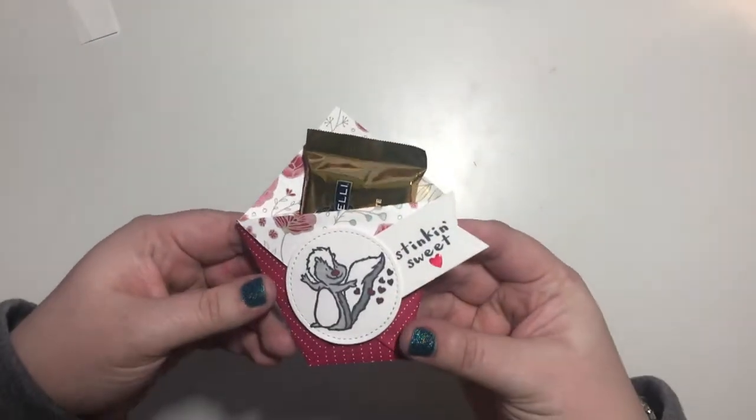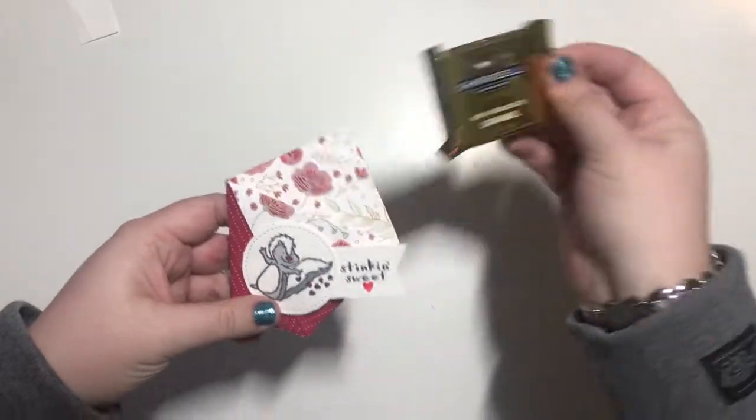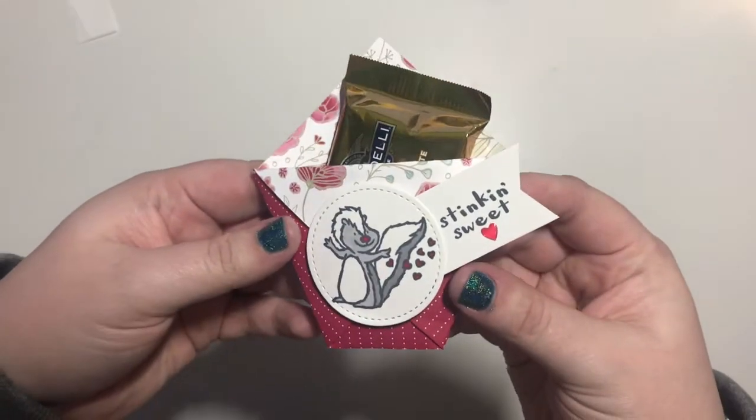Welcome back to the Country Crafters Studio. Today I will be showing you how to make this super cute little Valentine's treat holder. I think it's so cute.